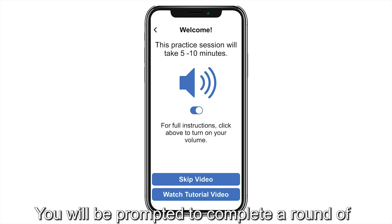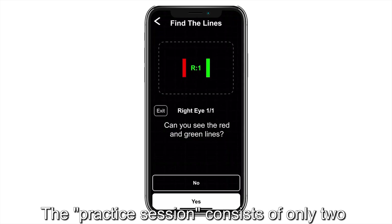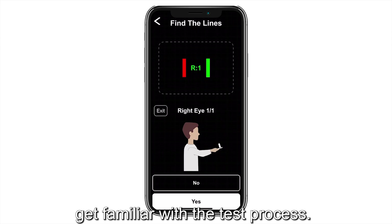You will be prompted to complete a round of practice session the first time you use the VisionCheck. The practice session consists of only two measurements per eye and will help you get familiar with the test process.